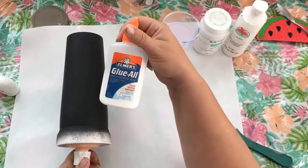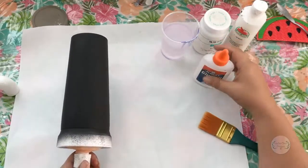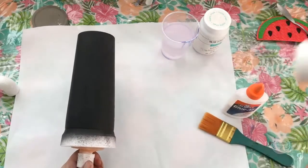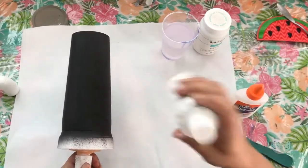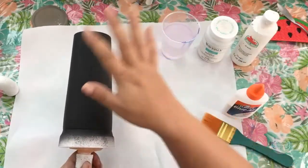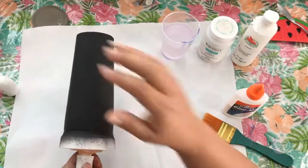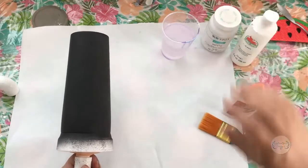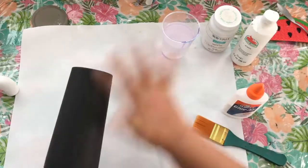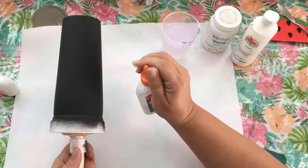You can also get Elmer's Glue All in really big bottles. The other thing I'm going to use is the paint. For white, you can use Apple Barrel white or chalk white — it's not going to matter on this application because I'm putting epoxy over it, so it'll all be glassy. Whatever white paint you have is fine. We're just going to get started putting the glue on.